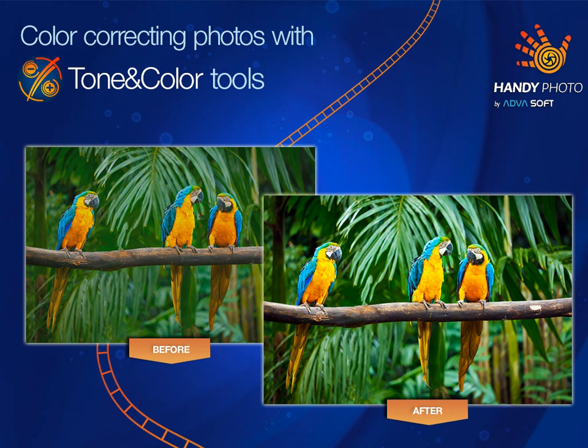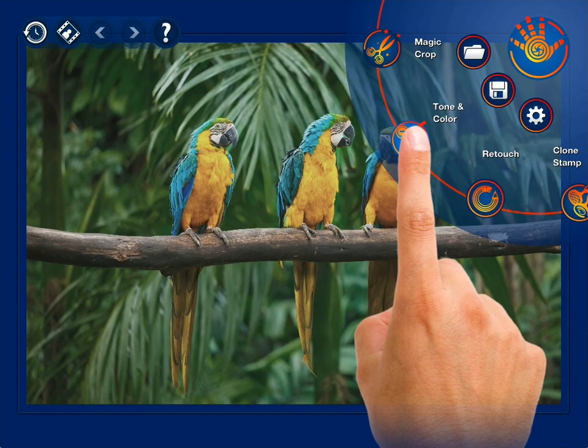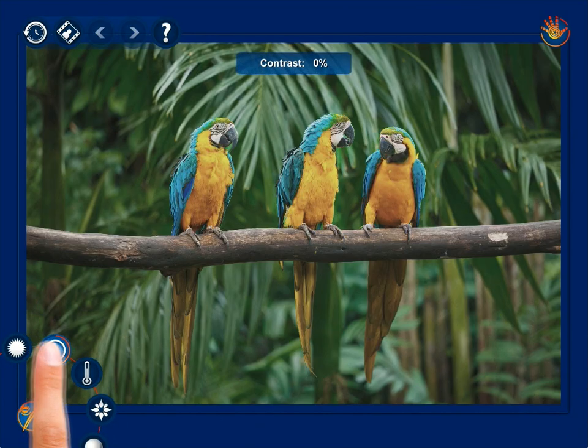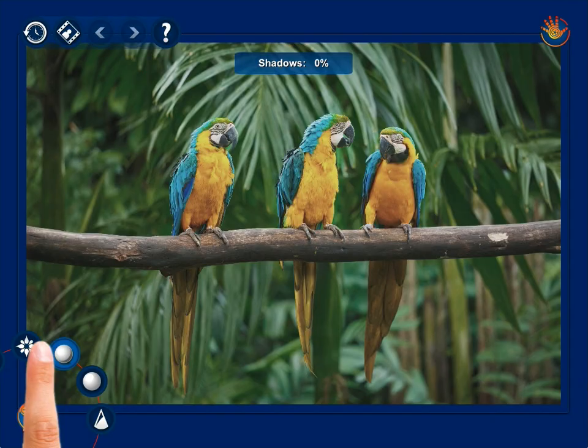Make your photo vivid and bursting with energy with HandyPhoto's Tone and Color tool. Select the tool from the main menu and start adjusting your photo's auto levels, brightness, contrast, warmth, saturation, shadows, highlights, and sharpness.